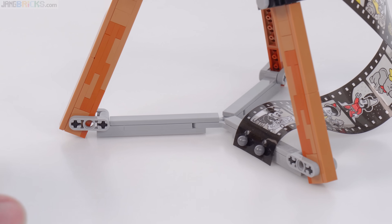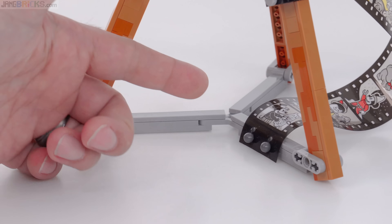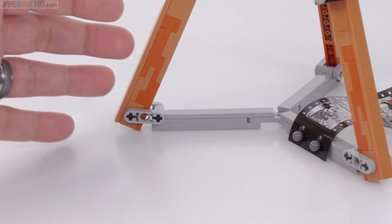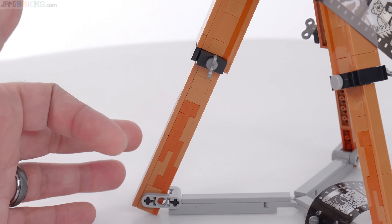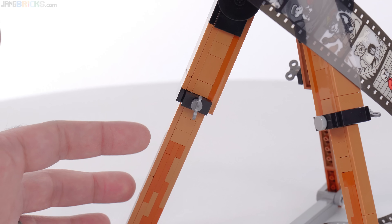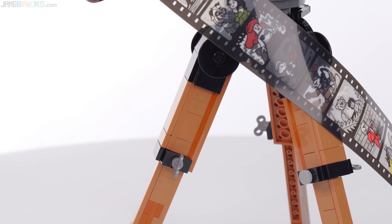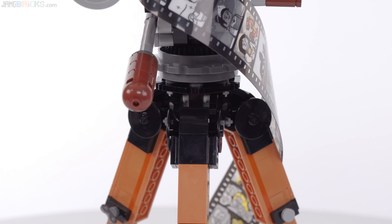The tripod has a nice spreader at the base. You do have to be very careful when building this to make sure the orientation is correct, but otherwise the legs are built identically with the suggestion of being able to extend them out. All of this is completely static, including the angles of everything, but it looks very nice going all the way up to the head. Really nice, really nice shaping.